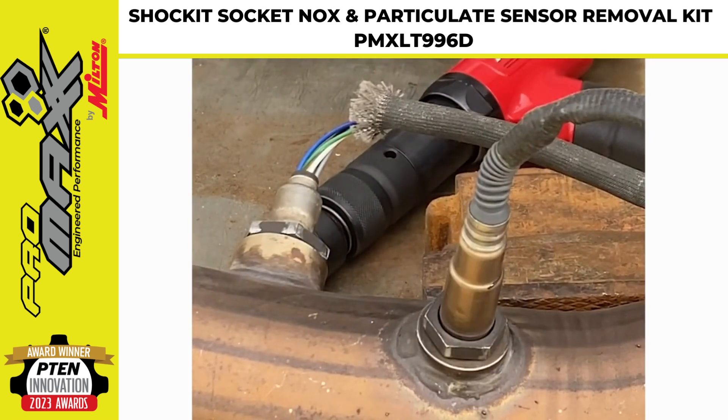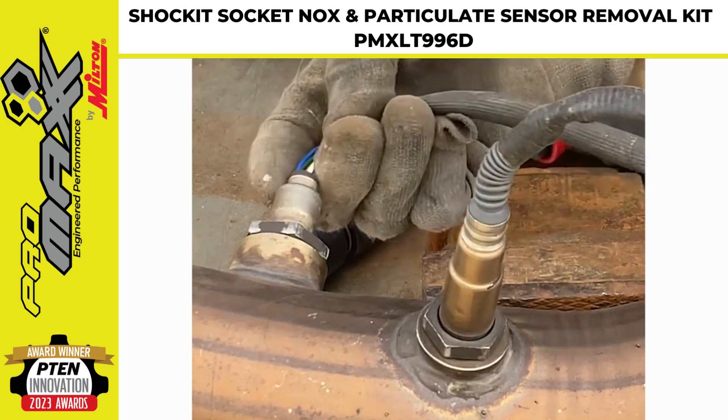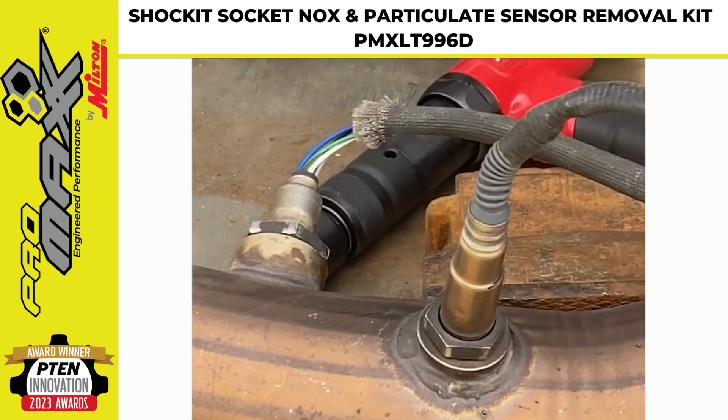Diesel emission systems can be very high maintenance items, and removing stuck sensors is one of those problems, especially if they're stuck and rusted.